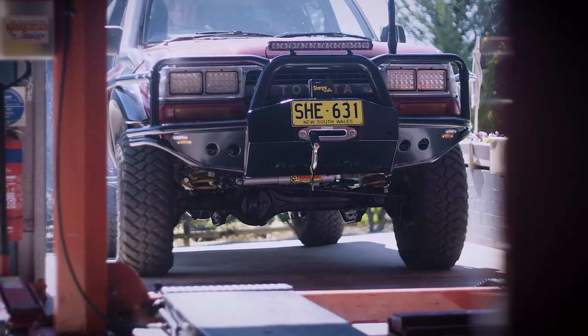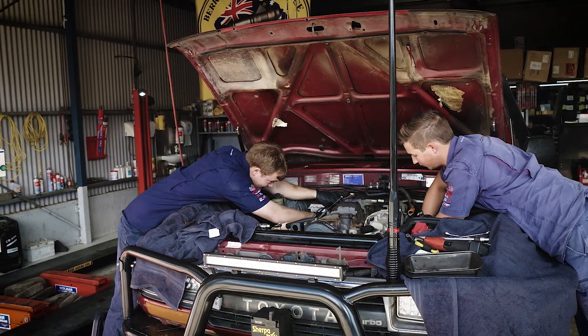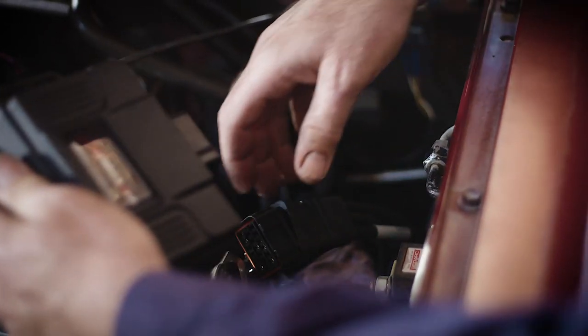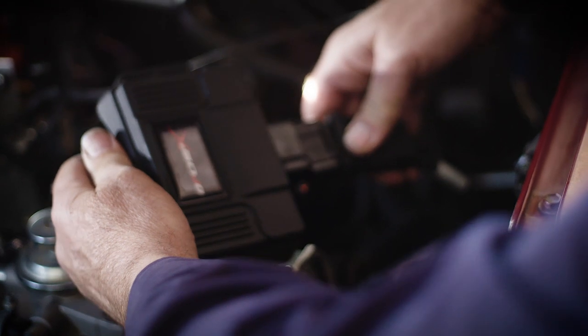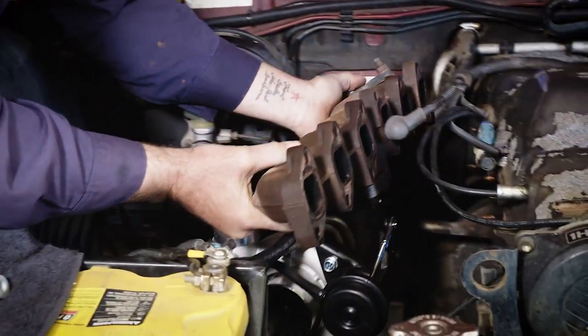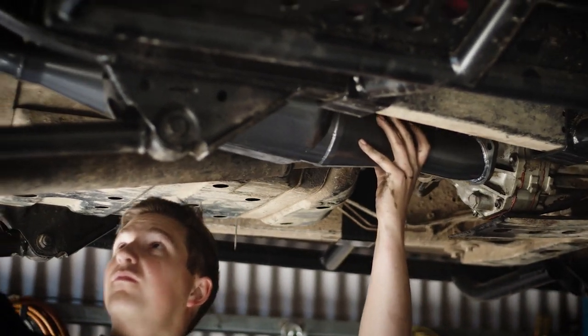A good example of where you can use a DP Chip X in custom situations would be on this LC80. It's got the 100 series 1HD FTE engine — the electronically controlled engine — mated to a mechanically controlled automatic transmission from the early ones. It's really a hybrid in some ways. With the DP Chip X, we can still control the electronic pump and the boost sensor, because it's had a G-Turbo put on and a big exhaust — all sorts of mods well outside any manufacturer's design and specs.